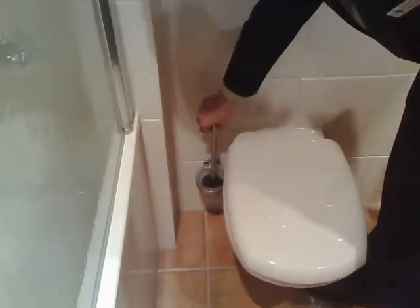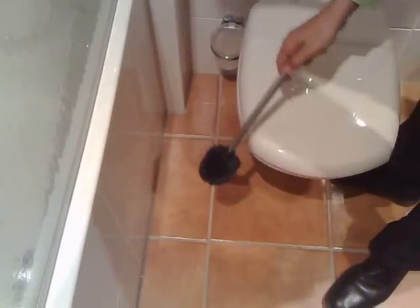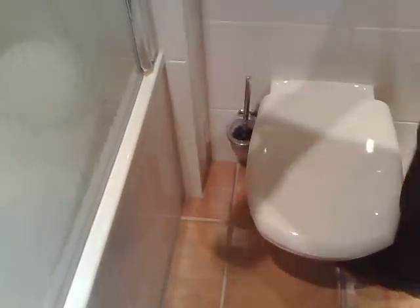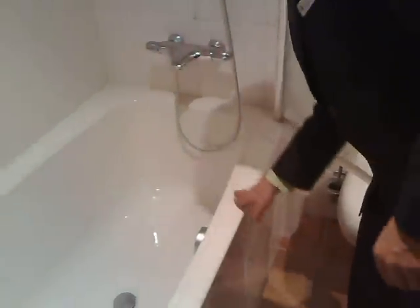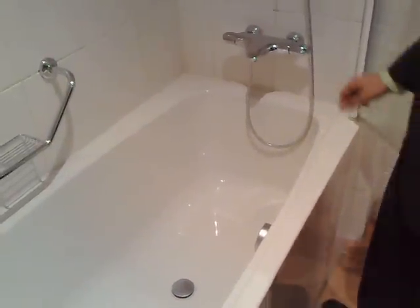We check the toilet brush — when it's dry, there mustn't be any drippings, neither any water in the holder. We continue with the shower — that should be dry as well. No water, no mould whatsoever is supposed to be there.